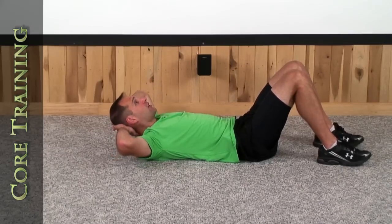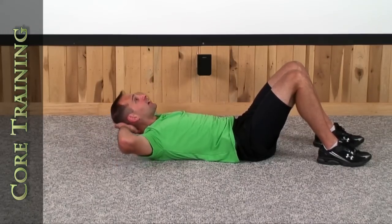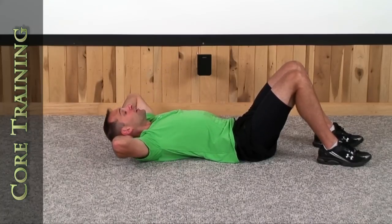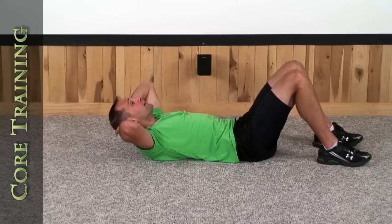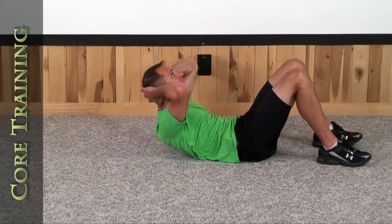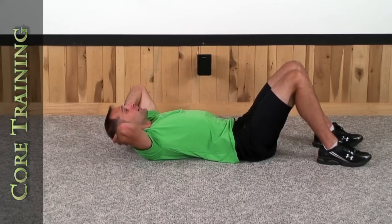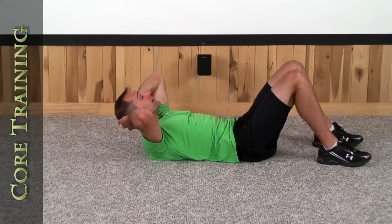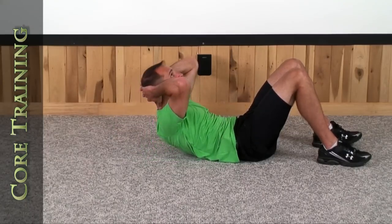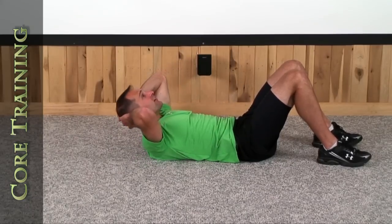Let's do 10 more just like how we started. Straight up — lift your chest and chin straight up towards the ceiling. 1, 2, 3, 4, 5, 6, 7, 8, 9, and last one, there's your 10th.